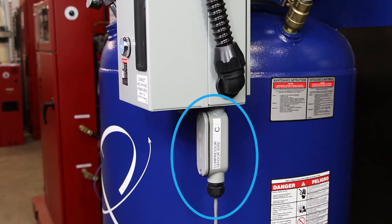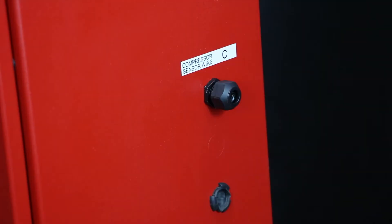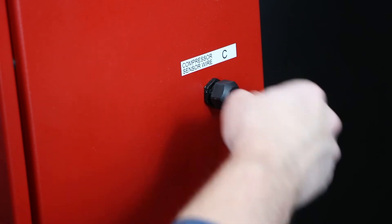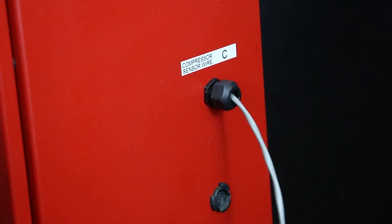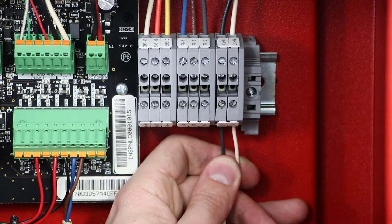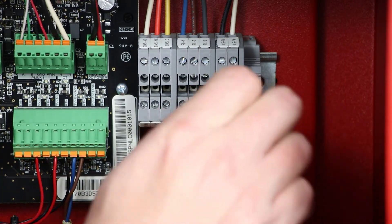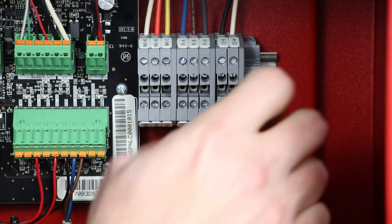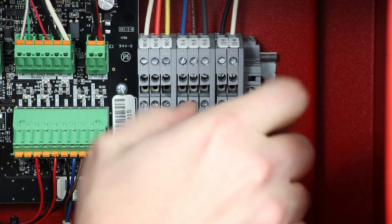Locate the compressor sensor wire on the tank mounted air compressor. Run the wire to the nitrogen cabinet through the cord grip provided on the right side of the nitrogen cabinet labeled compressor sensor wire C. Inside the nitrogen cabinet, connect the wires to the compressor sensor wire terminal blocks. Wire the black wire to the terminal labeled CSB and the white wire to the terminal labeled CSW.